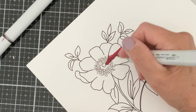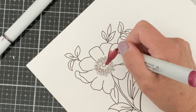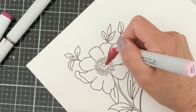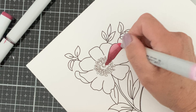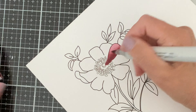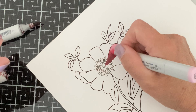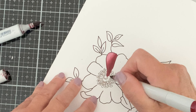I began by printing both the image and the sentiment on Neenah Classic Crest 80 pound card stock. I print my digital images on an Epson Workforce 100. This is a compact printer, but it can handle some of the heavier card stock. I can print on Bristol Smooth, Neenah Classic Crest 80 pound, and some of the heavier watercolor papers.